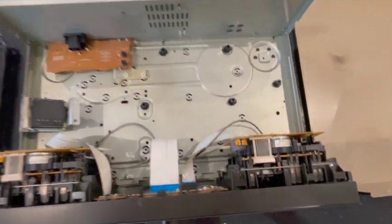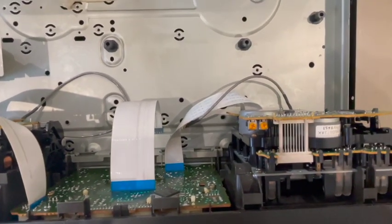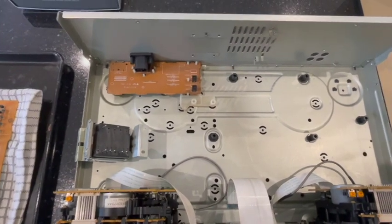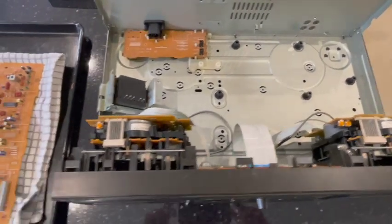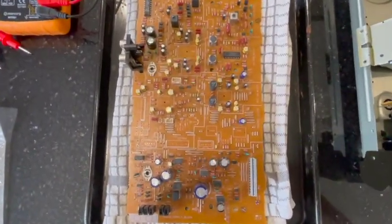So I went through the board on the back, checked all of the connections and tried all of the basic things, cleaning the heads and all that kind of stuff. But then started to look at the back board of the device.